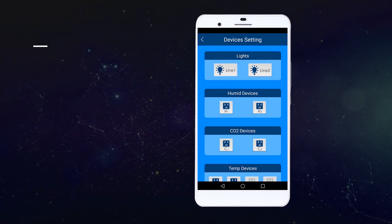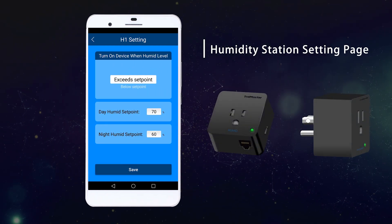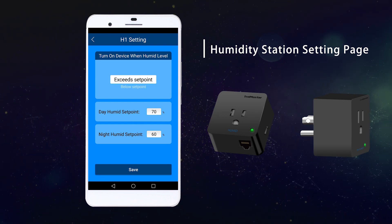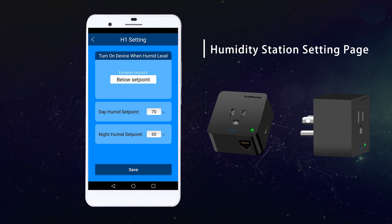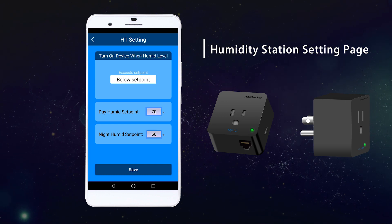Going into the humidity station setting page, you can set the devices to be turned on when the level exceeds or goes below the set point. Exceeding the set point activates dehumidification; going below the set point activates humidification. HydroX also allows you to set the day and night set point values.